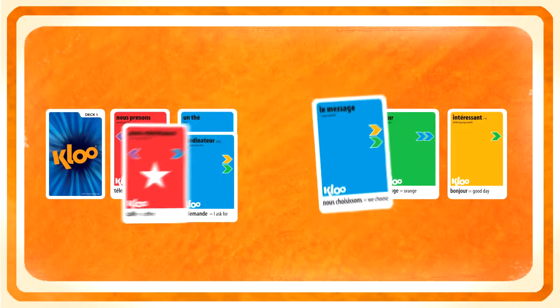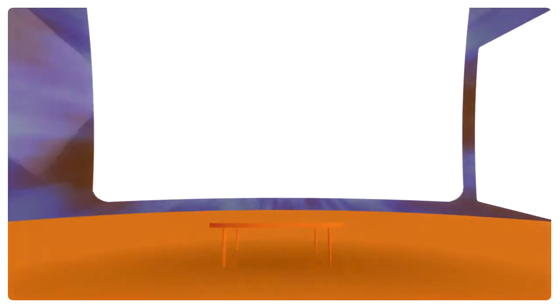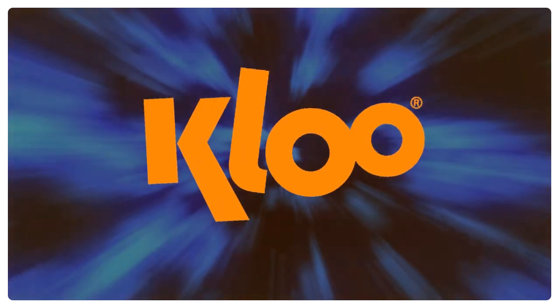You can also just match off two cards, where one card has the translation of the other. That's it!